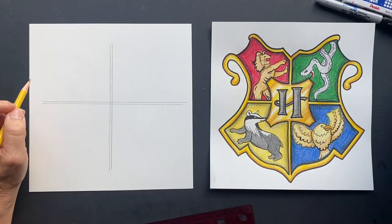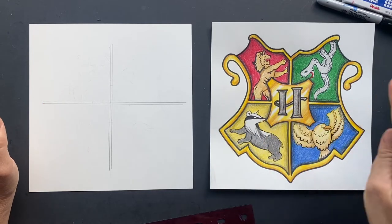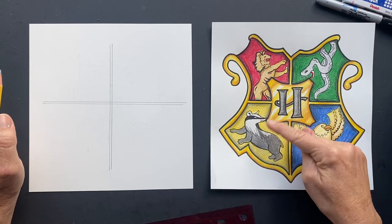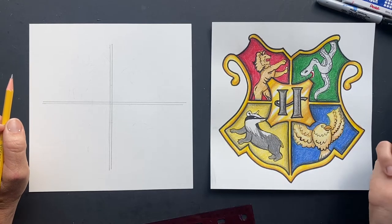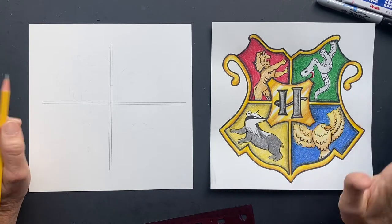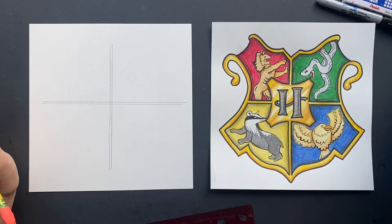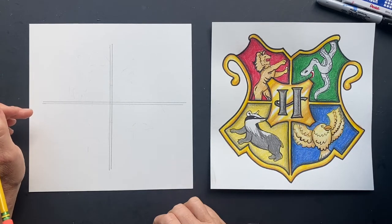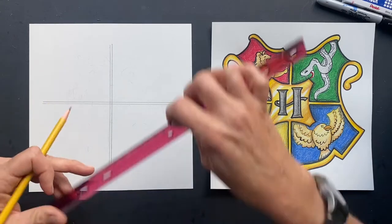We've got a nice plus sign. Hogwarts is composed of four houses: Gryffindor is the Lion, Ravenclaw is the Eagle, Hufflepuff is the Badger, and Slytherin is the Snake. Slytherin Snake is the only one that has the double S's — cool. Now you want to find the middle.